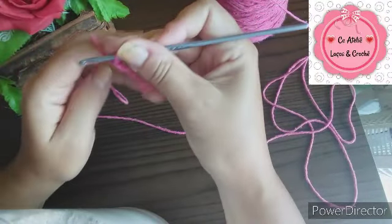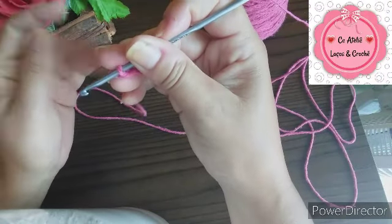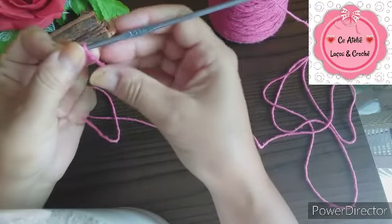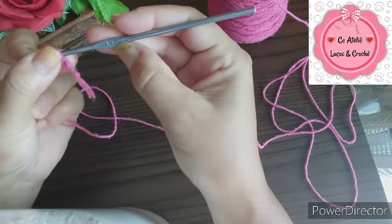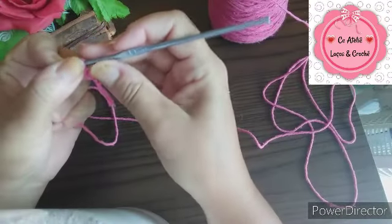Eu vou mostrar pra vocês aqui nesse barbante, que aí fica mais fácil vocês visualizarem. Essa é a linha número 6 e a minha agulha 3,5mm.